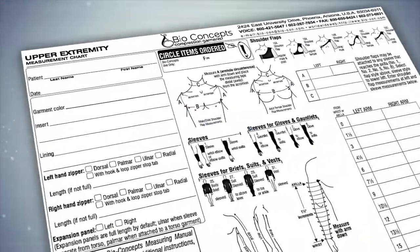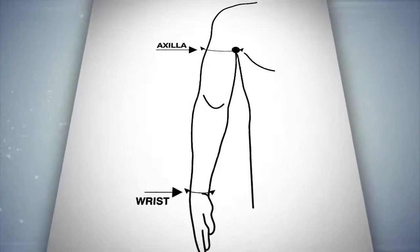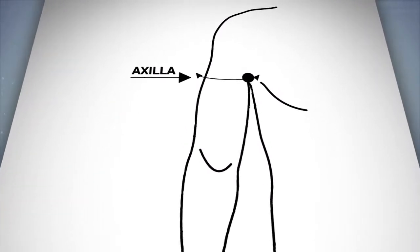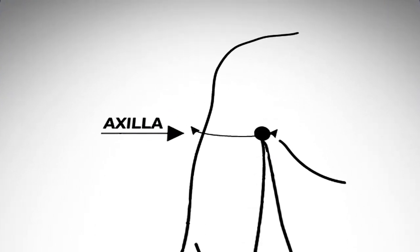It is critical to know the measurements you need before you start measuring. Inadvertently measuring too far up the arm above the axilla is a common problem that results in sleeves that are too long. Here is an easy procedure to make sure you do start at the axilla.